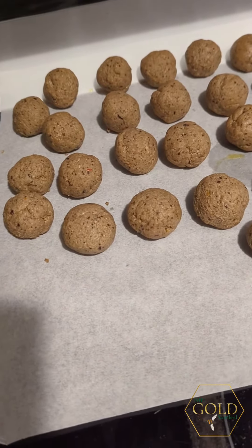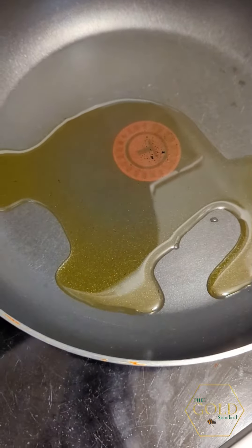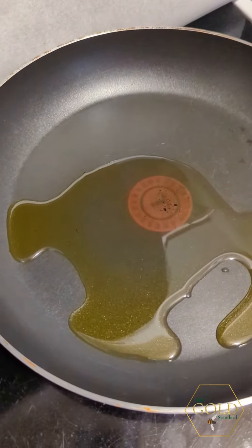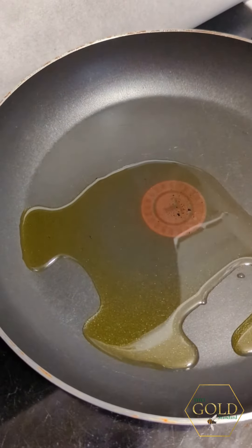We're gonna get some sauce going. The sauce is already made because I already made barbecue sauce, so I'm going to start by browning off the veggie meatballs.